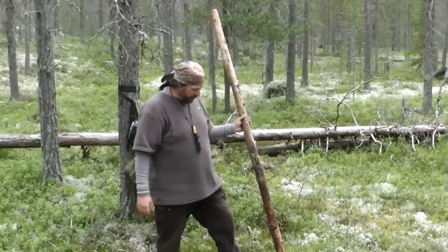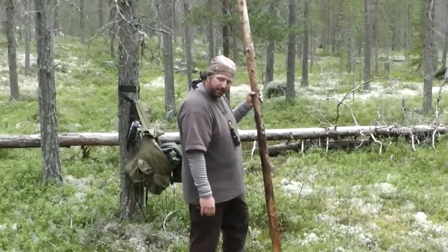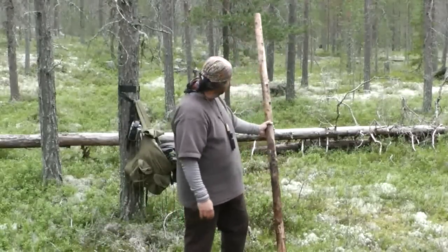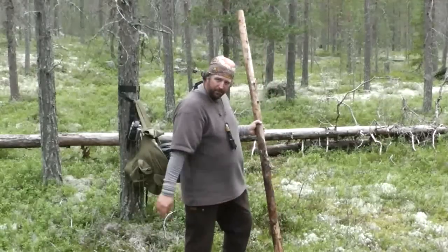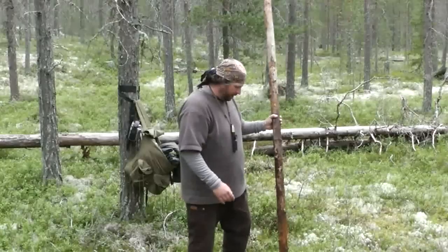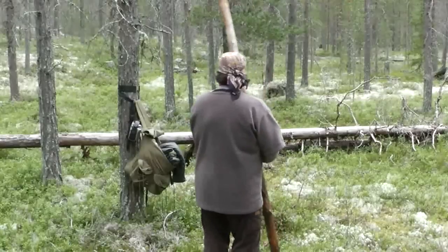The thing is that it will be extremely important that once this is standing, the base of this pole won't slip. So I will make it slightly pointy at the end so it digs slightly into the ground. I'm going to do that right now.